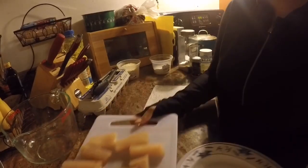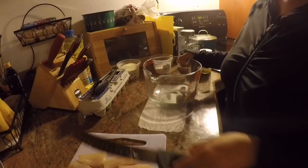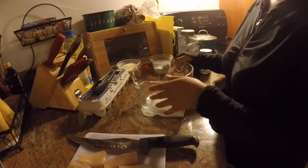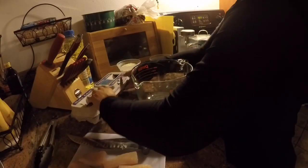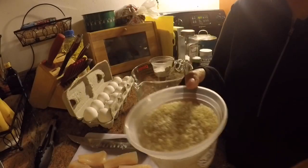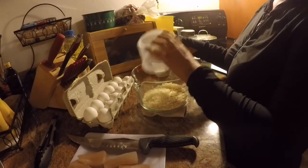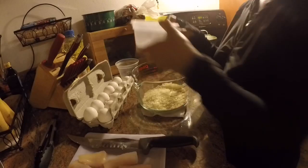I'm gonna put this aside for now and move this here to the center and start creating my batter. So we have some panko crumbs here and flour.